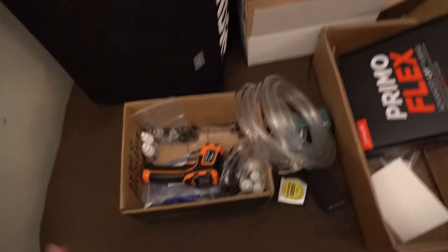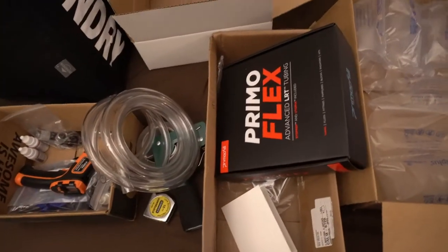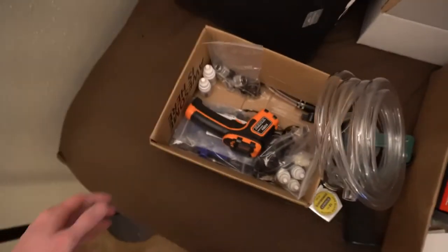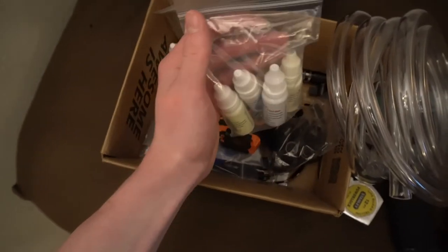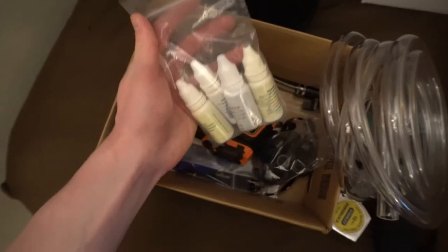I also have EK Cryofuel, but I purchased that when I was deciding whether to use distilled water. Distilled water works great — I don't see any reason to use anything else, so those EK Cryofuel bottles will probably just sit there. The tubing I use is PrimoFlex Advanced LRT tubing. Do not use the Utopia system prep — that stuff's garbage. Go with the Mayhems stuff. Same thing with dyes — go with Mayhems dyes, specifically the non-staining ones.